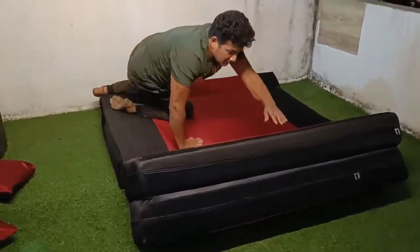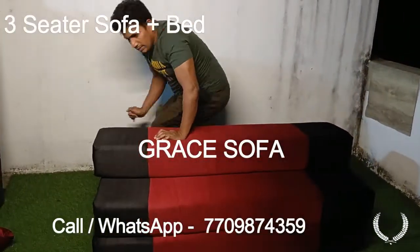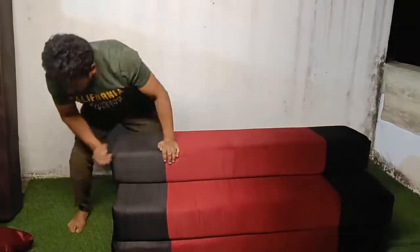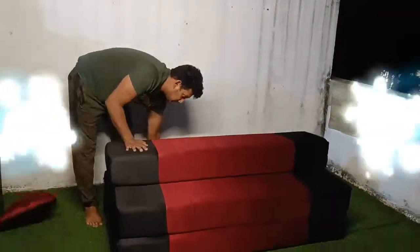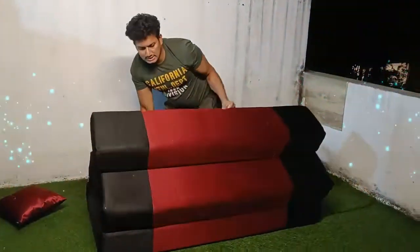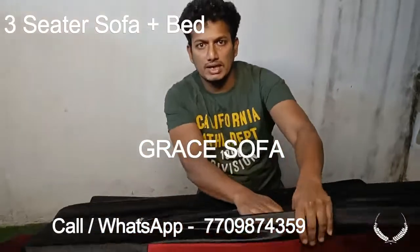We are looking at the recliners because we have to sit on top of the chair. We have to give them two chairs in front of the chair. This is a bed. The advantage is that you can cut off the chair because it has used to be loose or flushed foam. So you can put it in front of the chair.